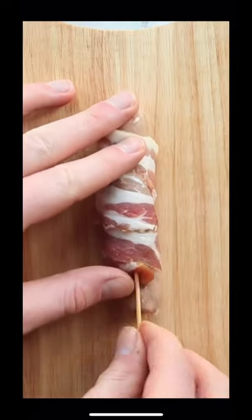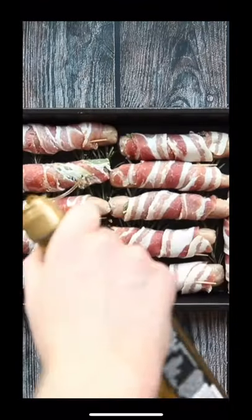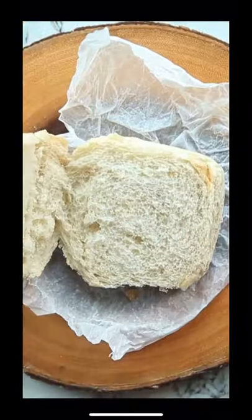Just tightly wrap the bacon around the chipolata, secure with a toothpick, and then pop onto a bed of rosemary if you've got any lurking about. Then drizzle with olive oil and into the oven until they're nice and crispy.